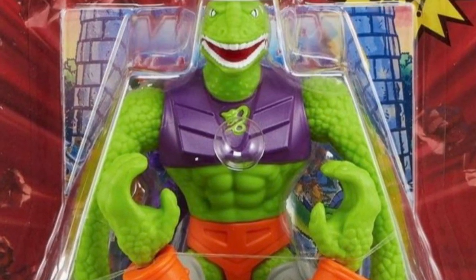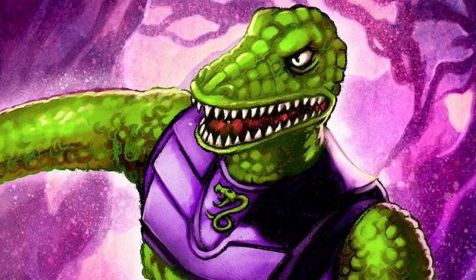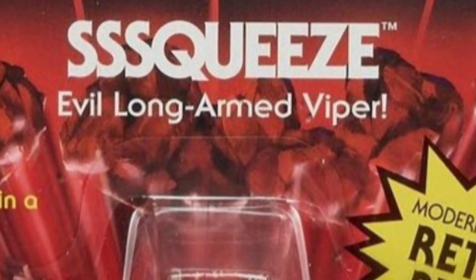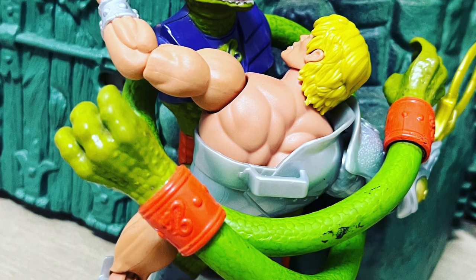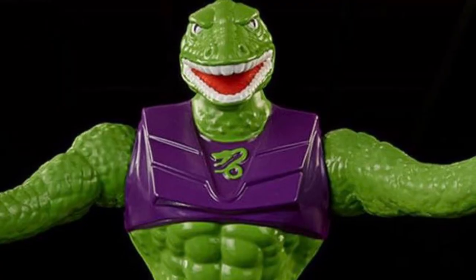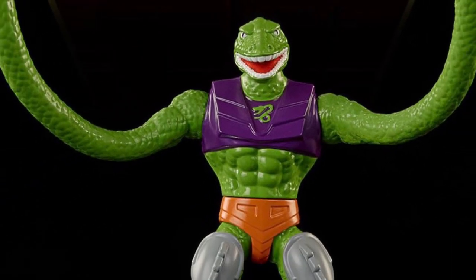Mattel has shared more updates on the upcoming Moto Origins Wave 14, and today on the channel we're checking out the official packaging images for Squeeze, the evil long-armed viper. I just reviewed the original vintage Squeeze figure on the channel a couple of days ago — go check out that video if you haven't already. Squeeze is the most awaited new figure from this entire wave for me.